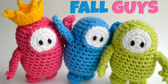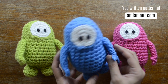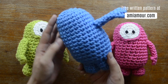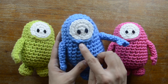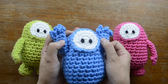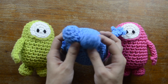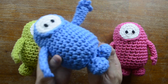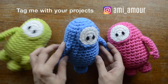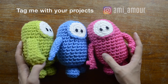Hey guys, it's Ami Amora. Today I'm going to show you how to crochet this frog eyes amigurumi project. You can make them in all different colors. They have a cute face with two oval eyes, arms with four little fingers, and two cute feet that kind of look like jelly beans. Be sure to tag me with all your projects — I'd love to see! Alright, let's get started.